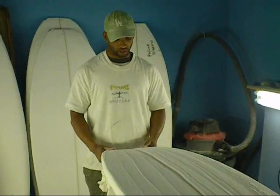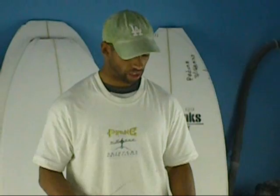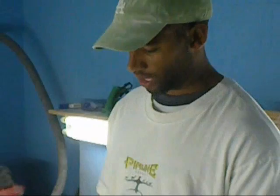Basically this model will be ridden anywhere from about 8 to 12 inches shorter than your regular go-to shortboard, about an inch wider, and just about an eighth of an inch thicker — and it doesn't give up any performance. It's still a very high performance board.